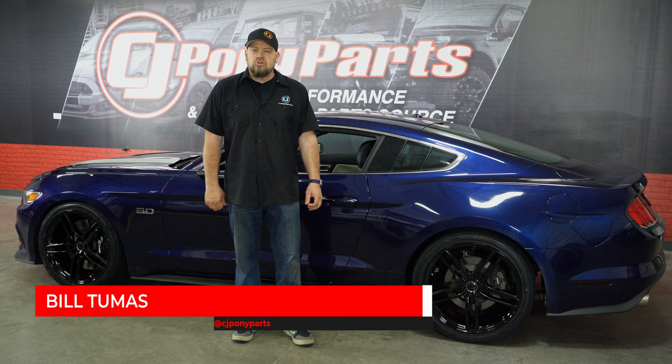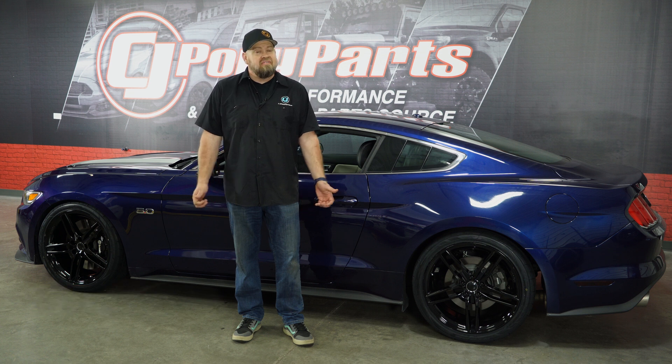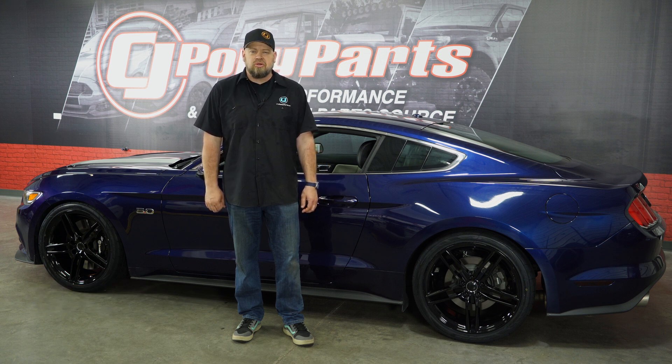Today we're going to check out a set of Roush wheels fitting your 2015 through 2021 V6, EcoBoost or GT Mustang, available exclusively here at CJPonyParts.com.